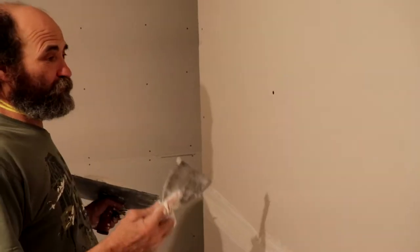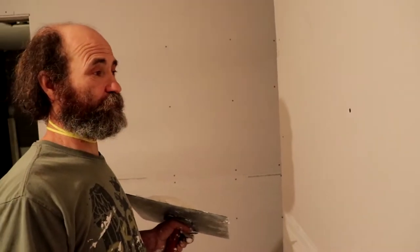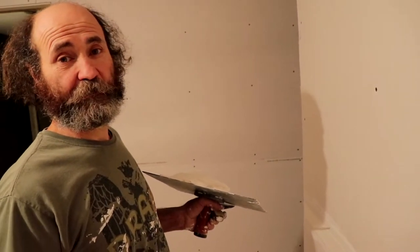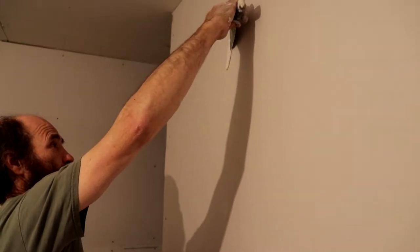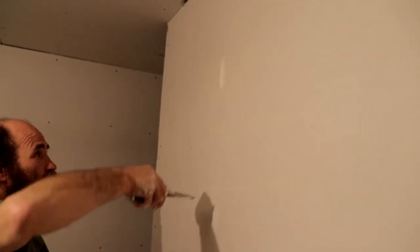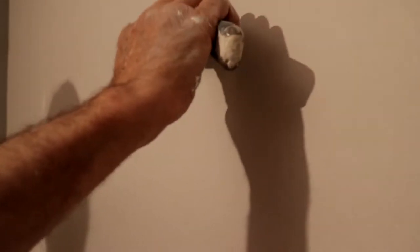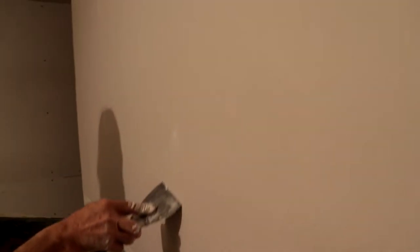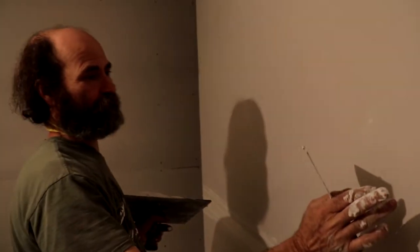For the first coat of the screws, all we need is a little bit of mud to cover the head of the screw. We don't need to go with a big amount of mud — that means more mud, more sanding. So you just do like that. This is all we need for the first coat. Just have a little bit of mud, go one way, then use the other end of the knife to clean it up. You can see there's a little bit of mud in there — you don't need more than this. Then I come back with the other end of the knife. The head of the screws is covered, and you do not need more mud than this. That's it.